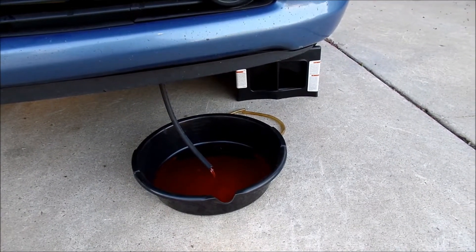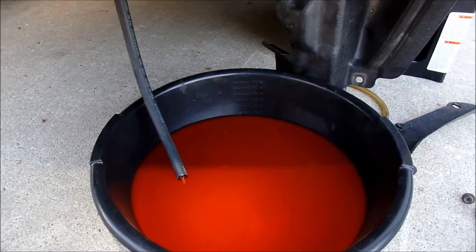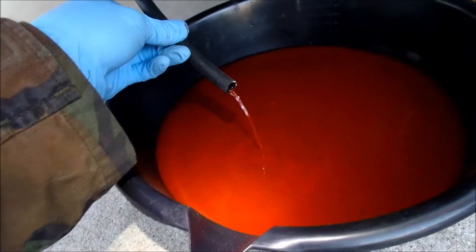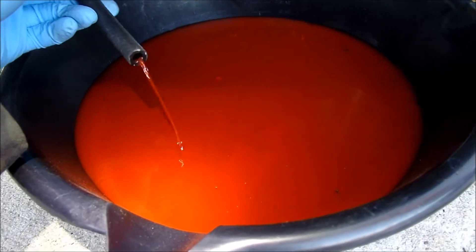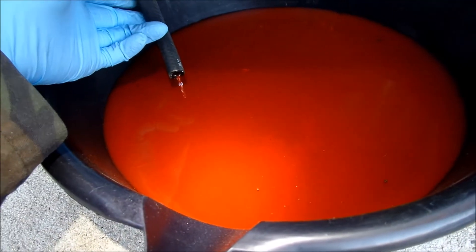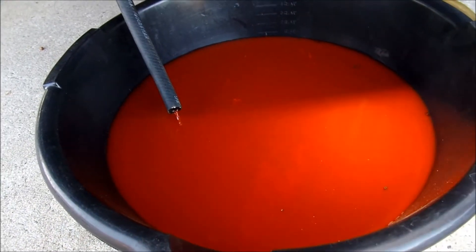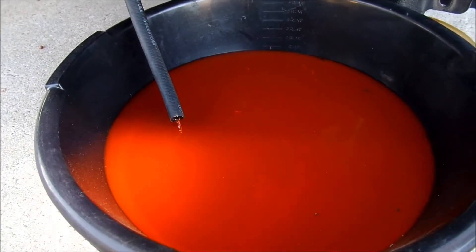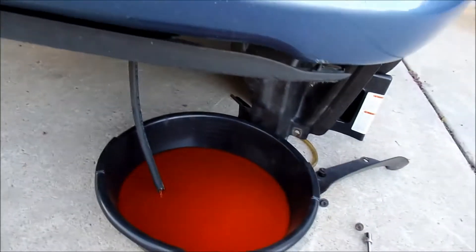I've got to go take the panels off underneath to get to the other drain points. There's that fabulous pink Toyota coolant draining out. It actually doesn't look bad, though I think the hose I used is dirty — there's some stuff floating around in it. You're only supposed to change this coolant every 100,000 miles or so. I bought the car at 90,000, so it may have been changed already, but better safe than sorry.